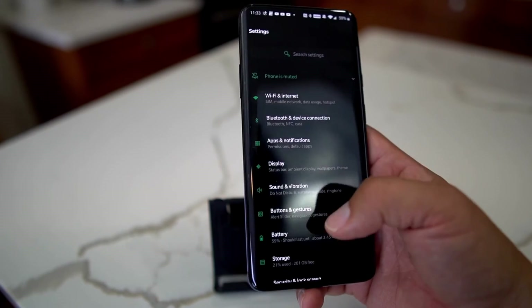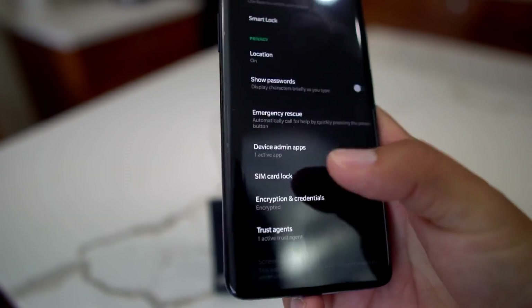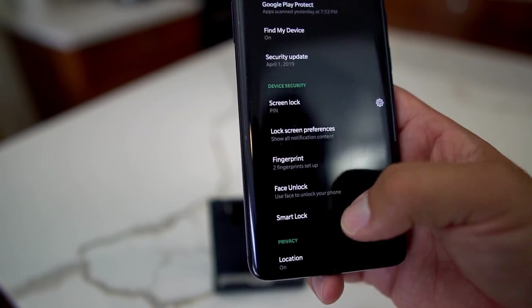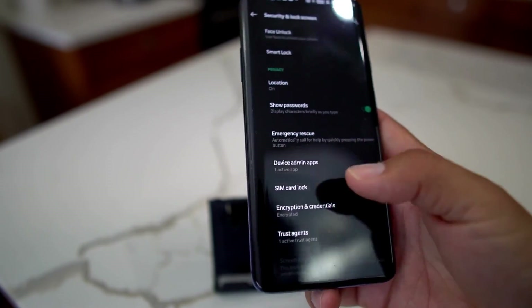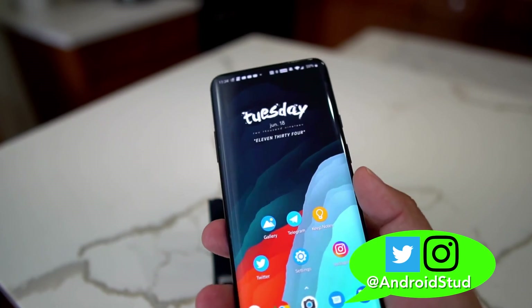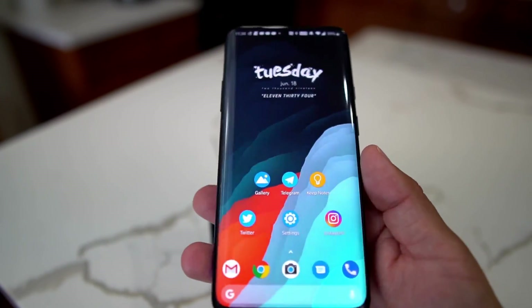One more feature: in Security and Lock Screen, there's 'Show Password,' which briefly displays characters as you type. If it's turned off, your keystrokes won't be visible when entering passwords for apps like Netflix or your Google account, so no one can steal them. You want to make sure this is turned off if you want to stay secure.